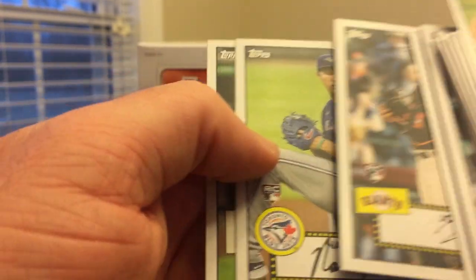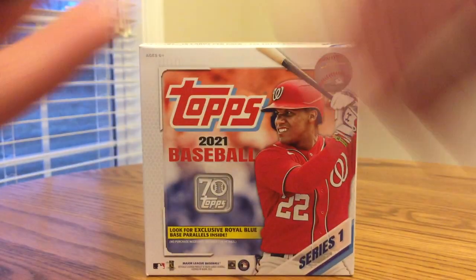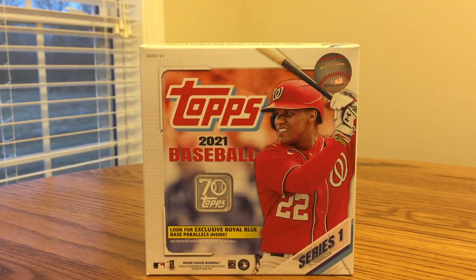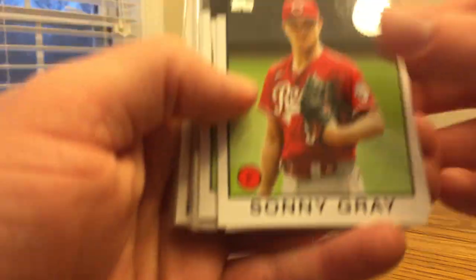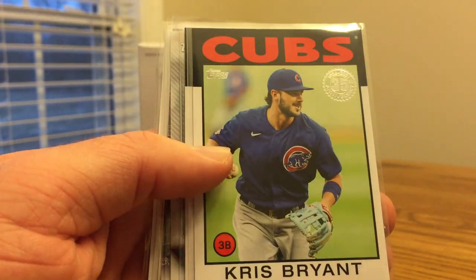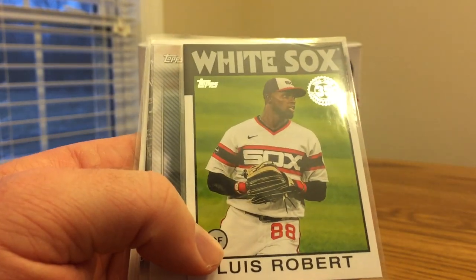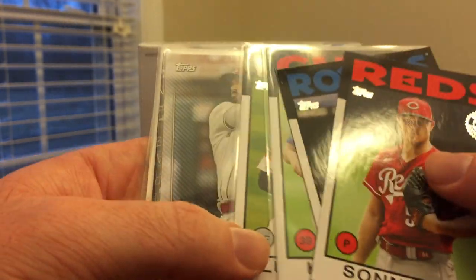I've got some good rookies — Bart, Pearson. Next I'll show some of the other inserts, and then go to the parallels and then the hits of the box. The 1986 design inserts: got a Sonny Gray, Whit Merrifield, and a nice Kris Bryant for the Cubs collection — great as a Cubs fan. And a nice Luis Robert second year card in the 1986 design.